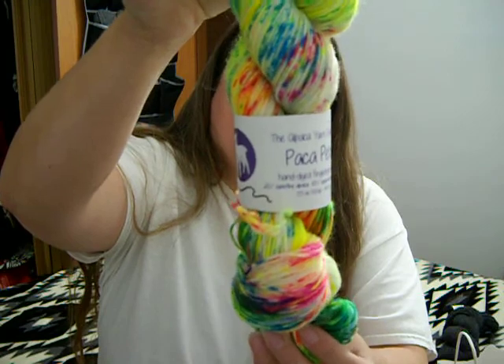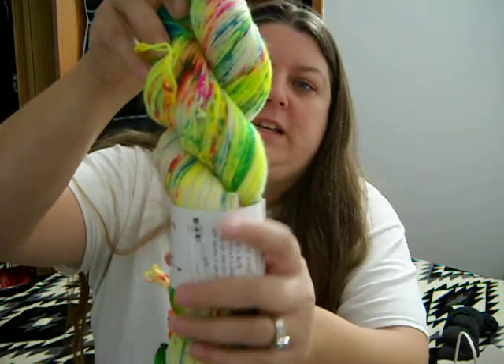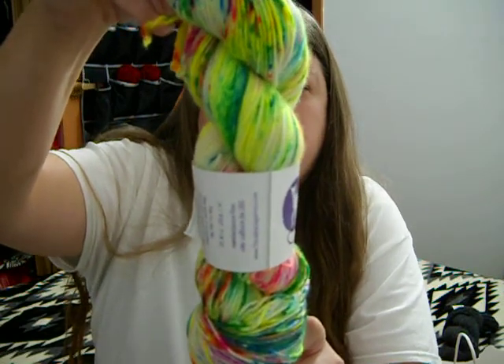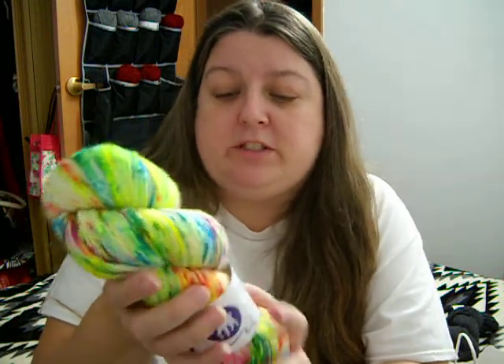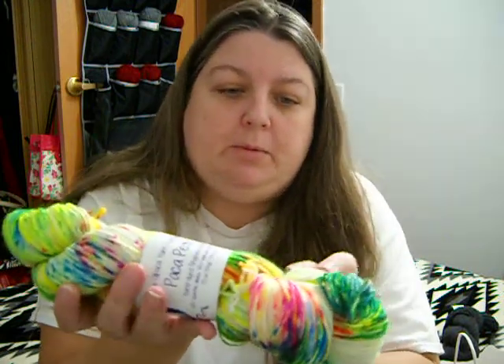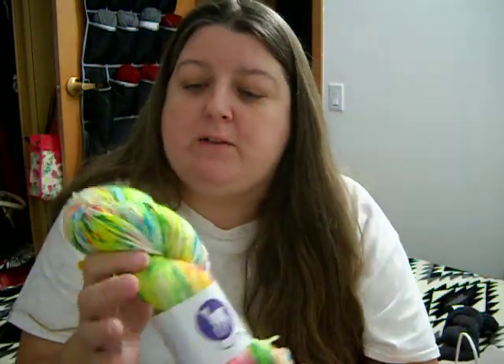This is outside of my comfort zone — it's Packer Peds. Look at that neon! I thought of Ross from Smells Like Yarn with the neon yellows, greens, and blues. It's from the Alpaca Yarn Company — Packer Peds, hand dyed, fingering weight, 20% super fine alpaca, 65% superwash wool, 15% nylon, 100 grams, 3.5 ounces. The colorway is Electric Sheep. I had to have it — it's very outside my comfort zone. It will be socks.